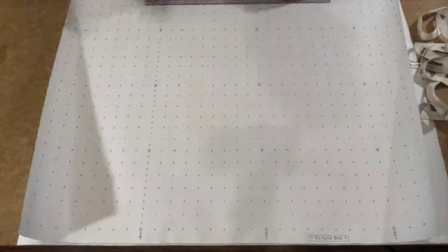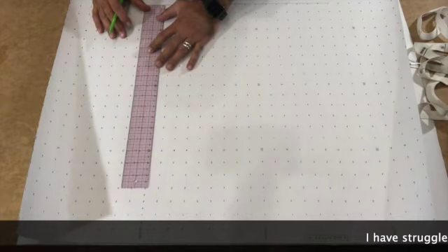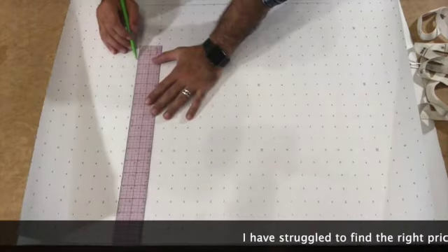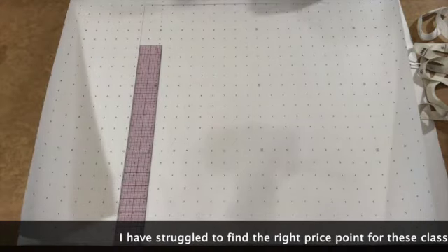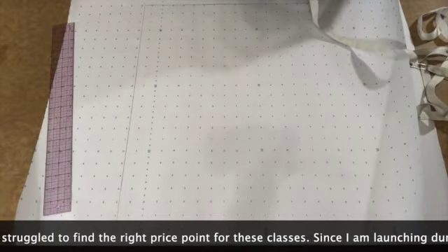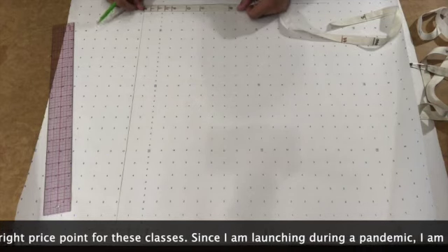I'm going to show you really quickly how to do one of these blocks. It begins just by drawing a set of perpendicular lines - the horizontal is going away from me, so this is my length. I'll do a basic body block for the mannequin that was standing next to me in the video.